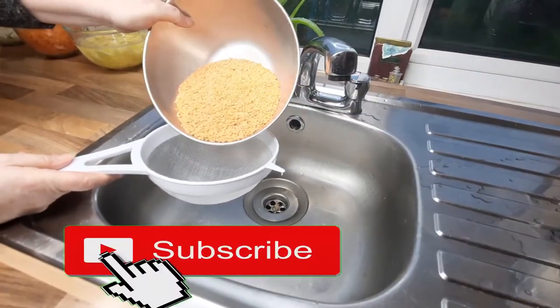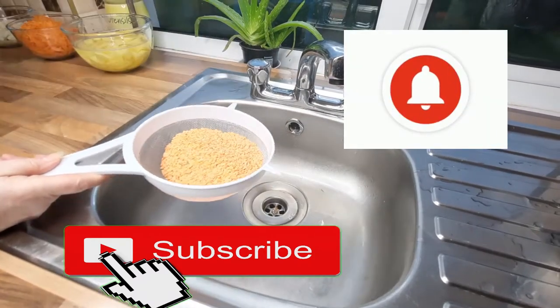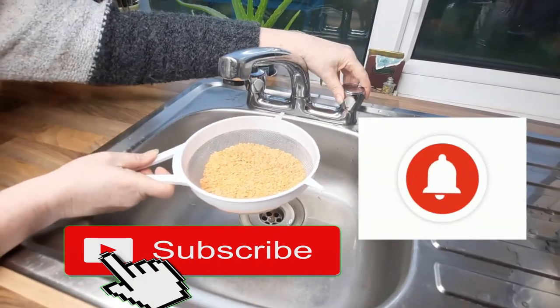Now we have some lentils. I'm using red lentils, but you can use whatever lentils you like. They don't need to be soaked like some pulses, but we will have to just give them a quick rinse.